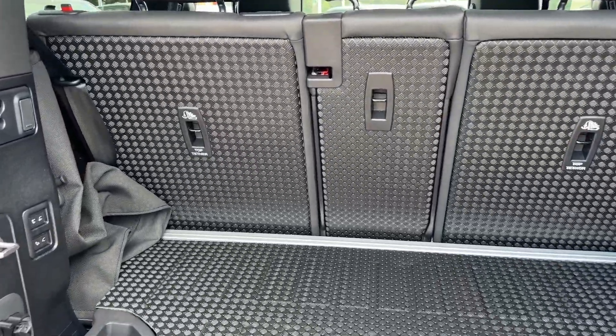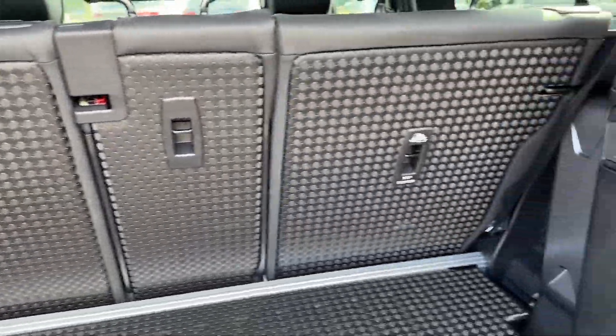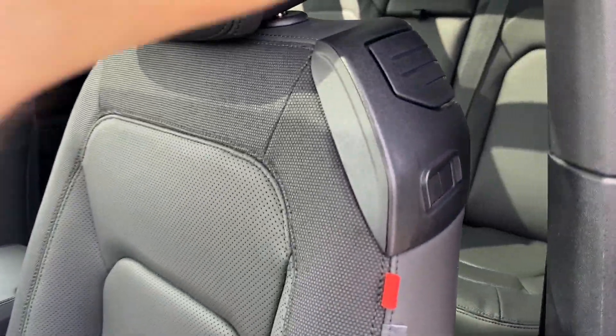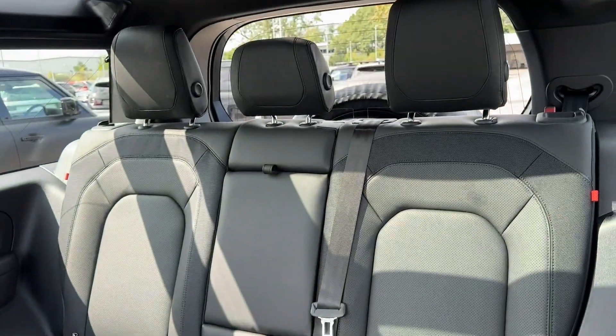The boot space in the back can easily swallow weekly shopping, with the option of folding under-floor seats to create even more space. Although a 3-door, don't panic, as it's incredibly easy to get into the back seats — a single pull on the lever will unlock additional seating for three.